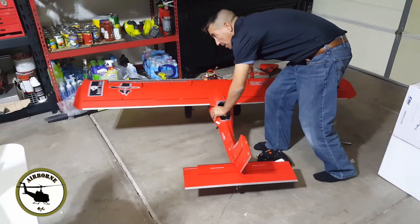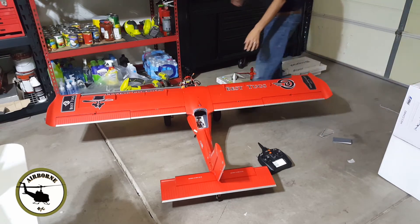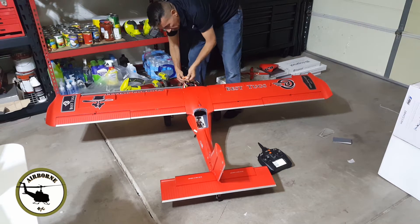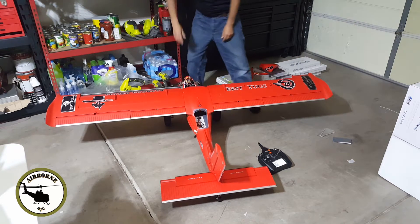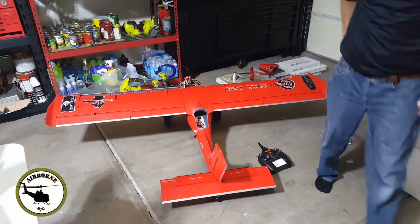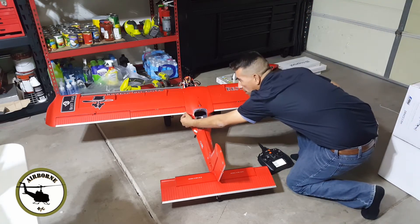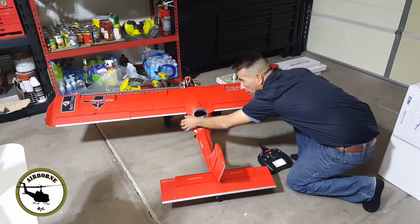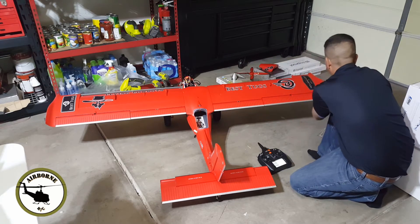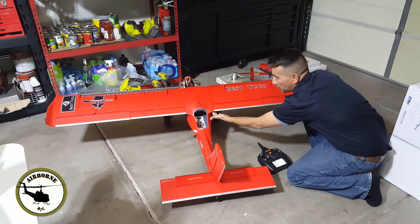I'm trying to do this right here in my garage — it's not the cleanest, but you saw earlier how you adjust the control surfaces. Let's go ahead and power this bad boy on — she's good to go. So we know that this is our mechanical zero, and I always like to do my ailerons level right up here to the fuse.